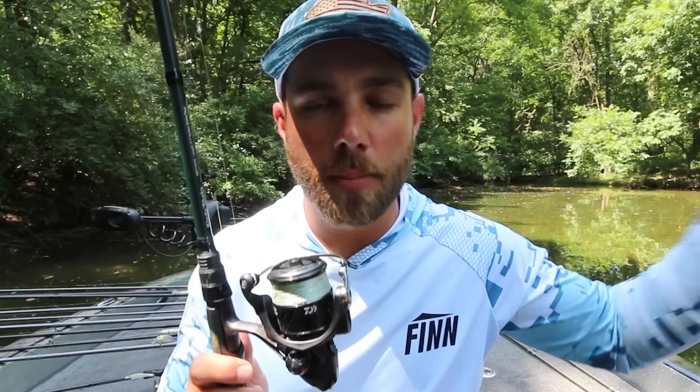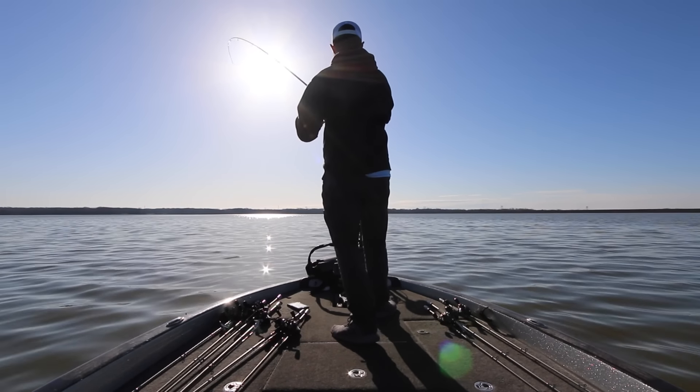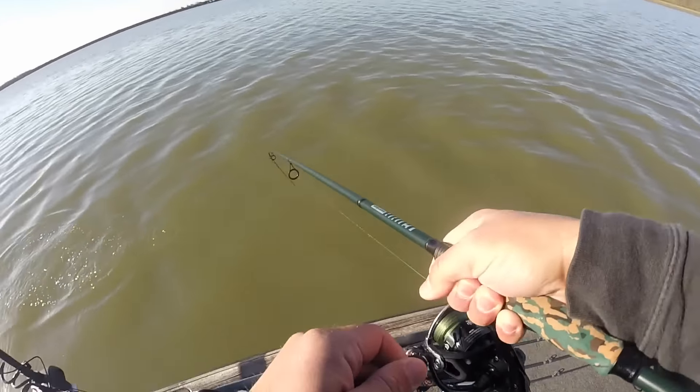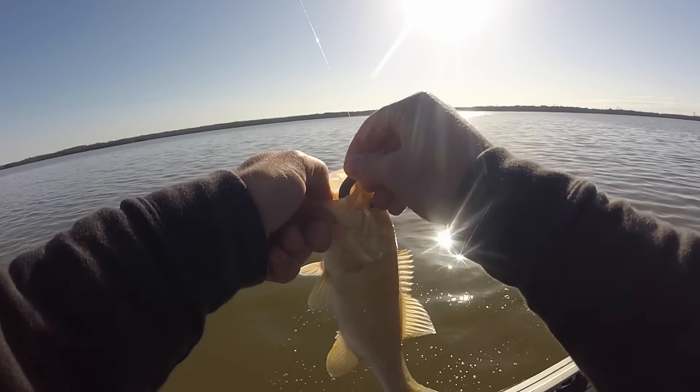I use this rod a lot for drop shots. If I'm fishing for northern smallmouth with a drop shot, I'll use 10-pound braid to a 6 or 8-pound fluorocarbon leader. I also use this exact same rod and reel for wacky rigs — if I'm fishing shallow around a lot of brush or bigger fish, I'll go 15-pound braid to a 12-pound fluorocarbon leader. I typically use this rod for any single-hooked finesse application, including ned rigs, neko rigs, shaky heads, or finesse swimbaits.